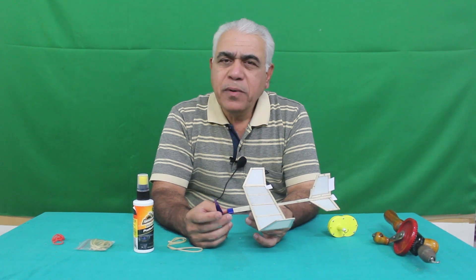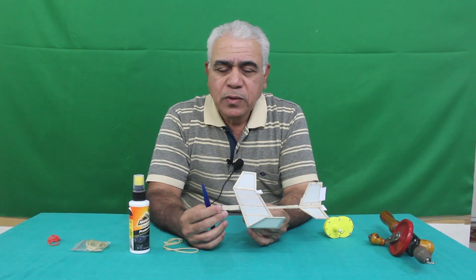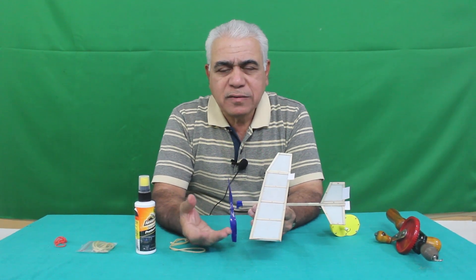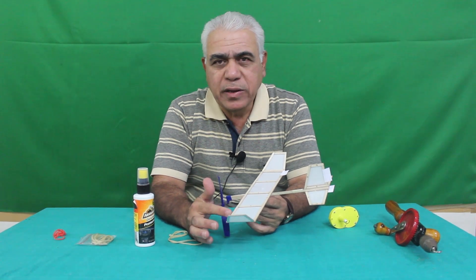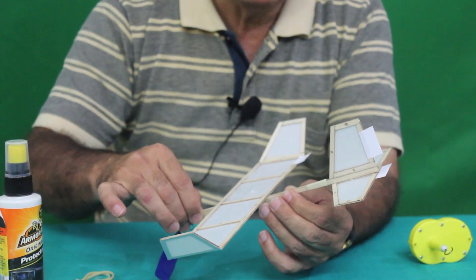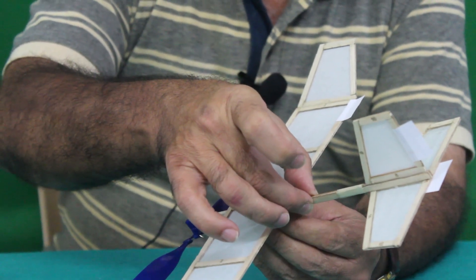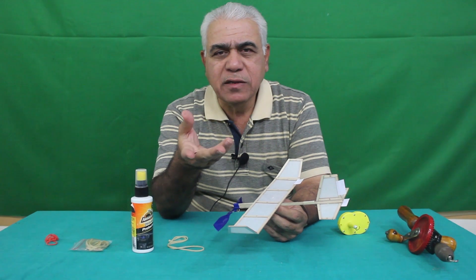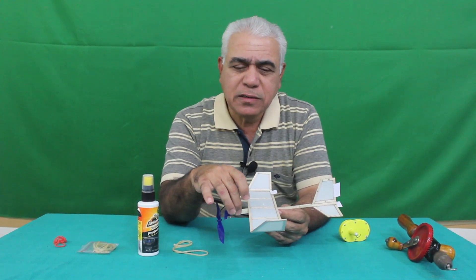If the model breaks — which is not really likely since the weight is not more than 10 grams and the model is quite strong — everything is made of wood and paper. Using standard wood glue like Fevicol you can repair it. If there is a crack on the fuselage, repair it with Fevicol, put two additional sticks on both sides, keep them under pressure, and after drying it will be perfectly repaired. Repairing is quite simple using paper and Fevicol.